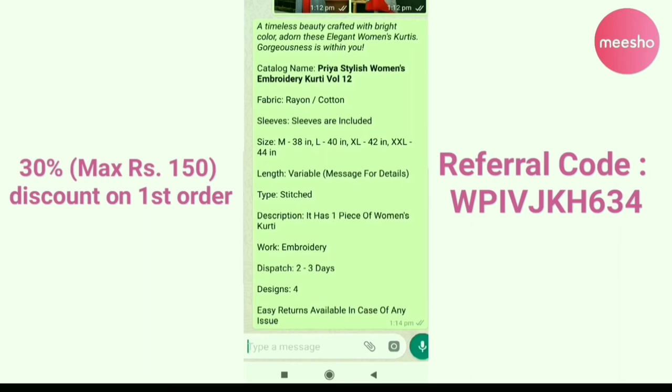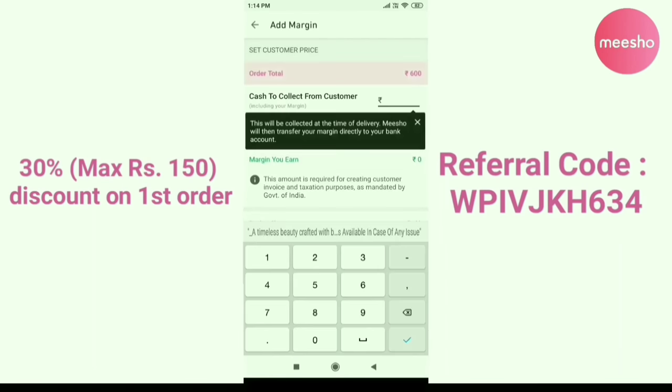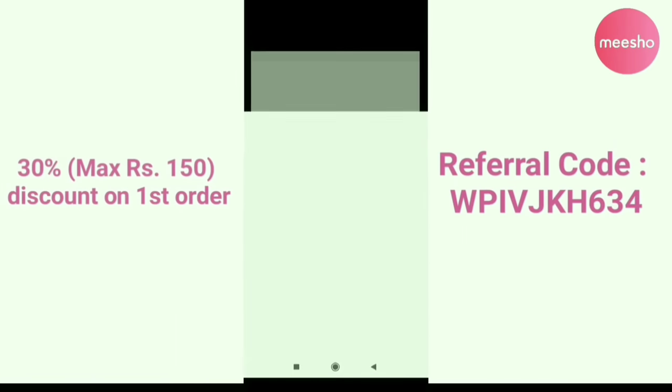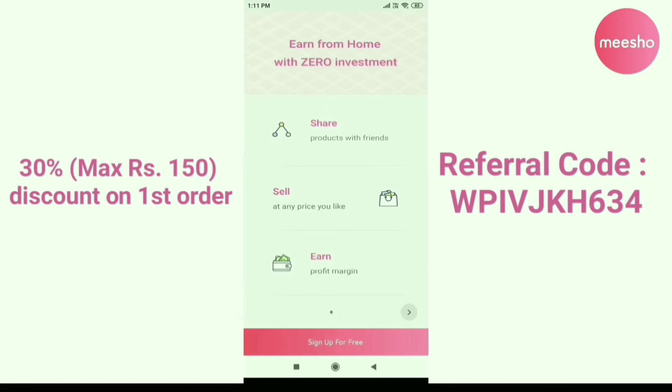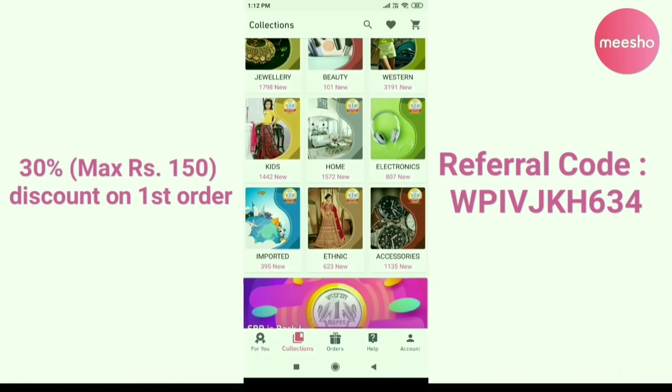If you have any products you want to select online, you can set your customer price and earn a profit. Please check out the description below, install the app, and add my referral code to your first order. Questions? Please share them in the comments.